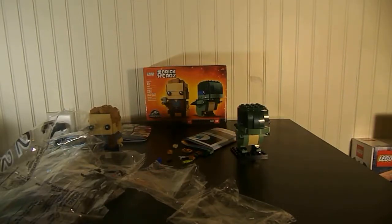Hello everyone, Lego4366 here today. Today I'm reviewing Lego BrickHeads, Owen in Blue, Jurassic World. It cost about $24.99, $19.99, somewhere around there. I got it at Walmart clearance for $5.